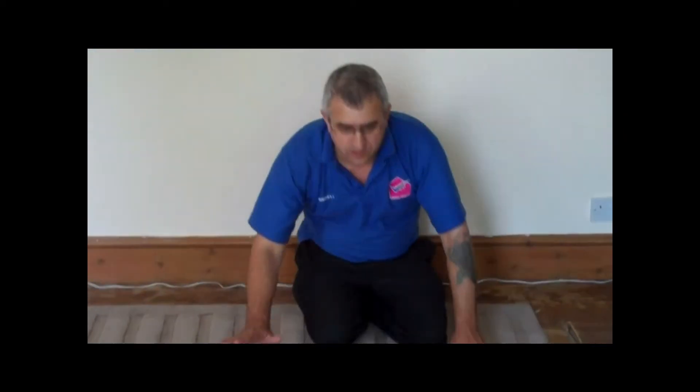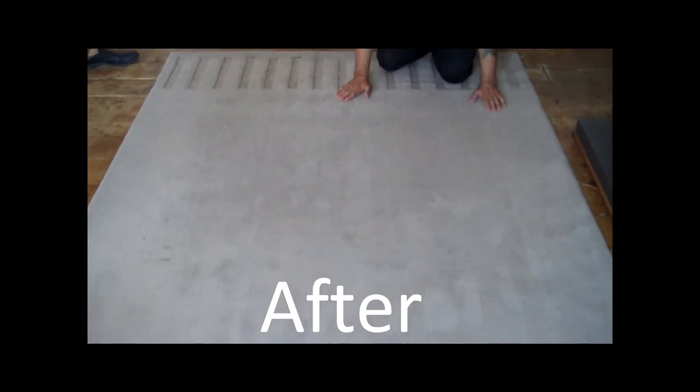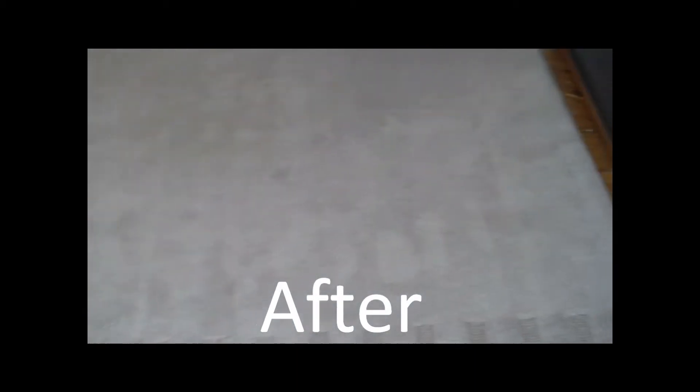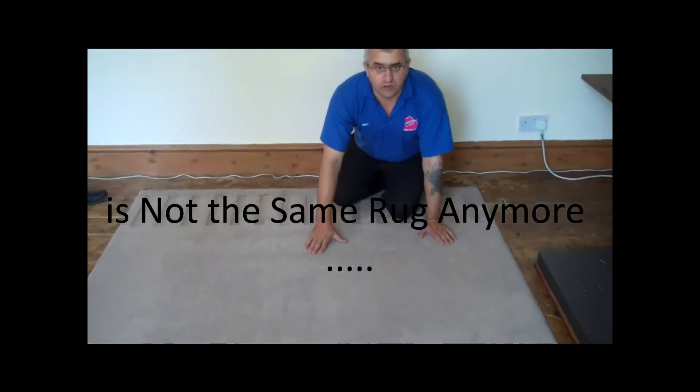This is the rug we have just finished cleaning. See how dirty and full of stains it was before, and see the difference in what it looks like now that we have just finished cleaning — it looks brand new again. This is the difference we made on this rug, and we can also make a difference on your rug if you have one of these to clean. Yes, we can do the same for you.